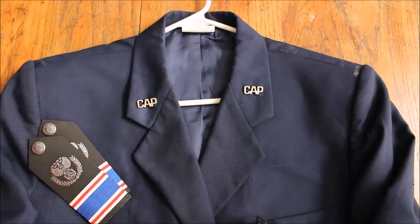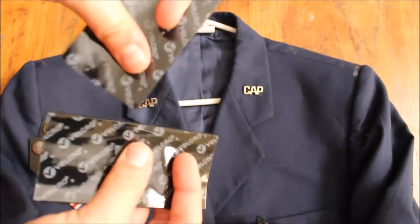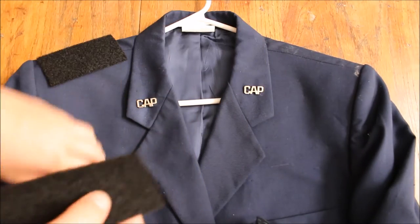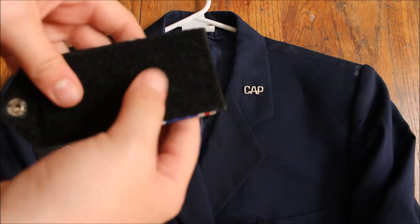Now this says industrial, but the reason I chose this is because they're one big, huge, long, big size — and look at how perfectly that matches up.